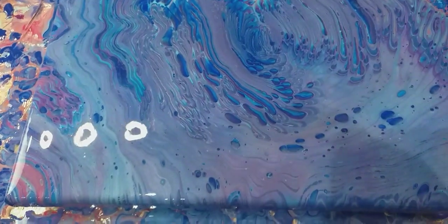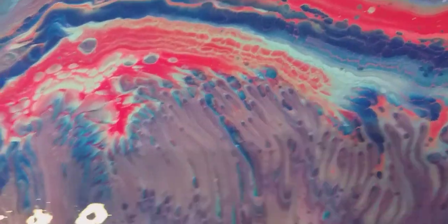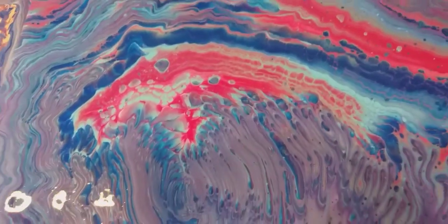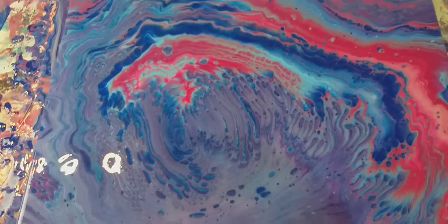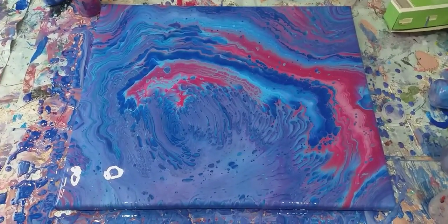But I think if you want all of these amazing interesting cells and effects and lacing — look at that lacing there — then for me, I think slightly thinner paint seems to work better, and then you get this much more interesting looking painting. Right, I'll be back when it's dry.